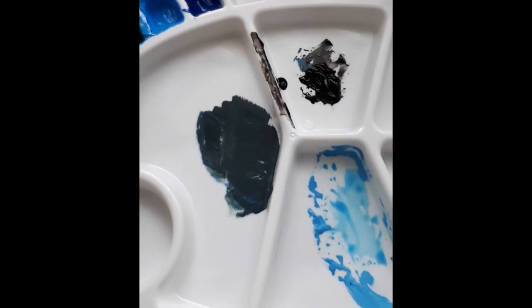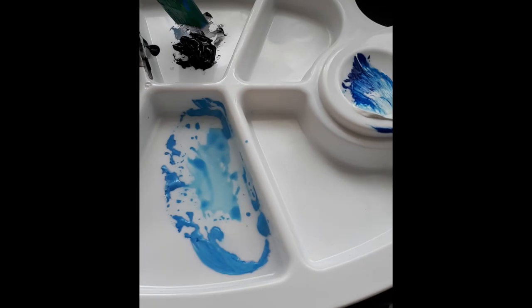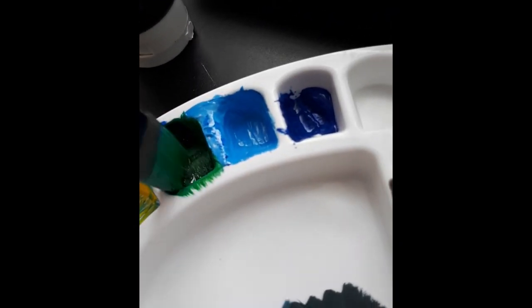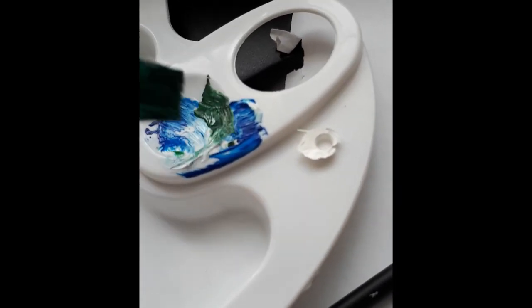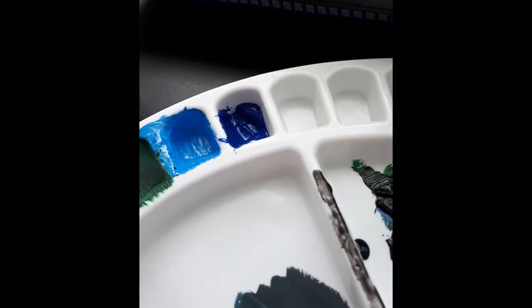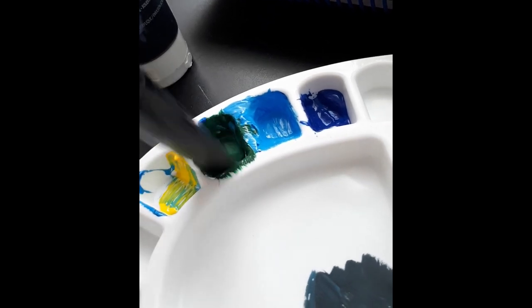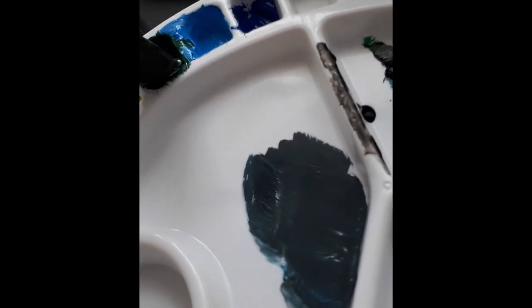It's pretty swampy green — not necessarily the color I was looking for. So I might take a bit of black, and a bit of white and blue. That's a pretty color. I am looking for more of a forest green vibe and I think we've achieved it.